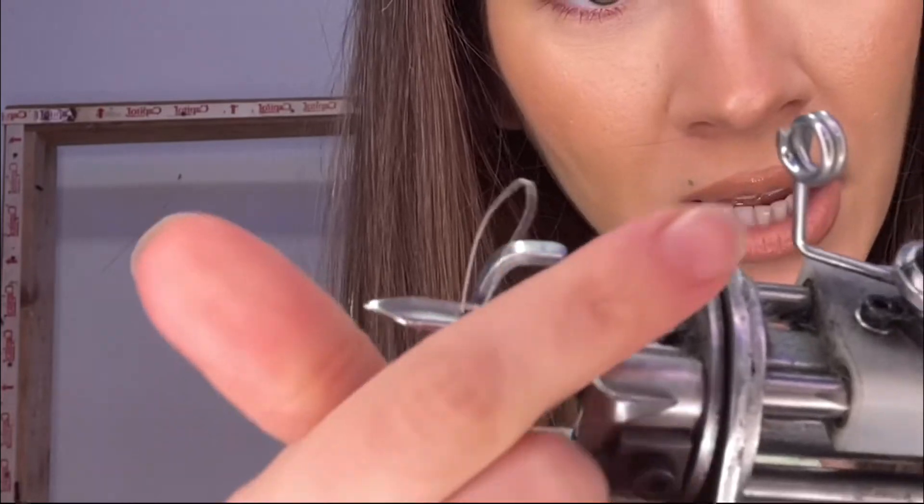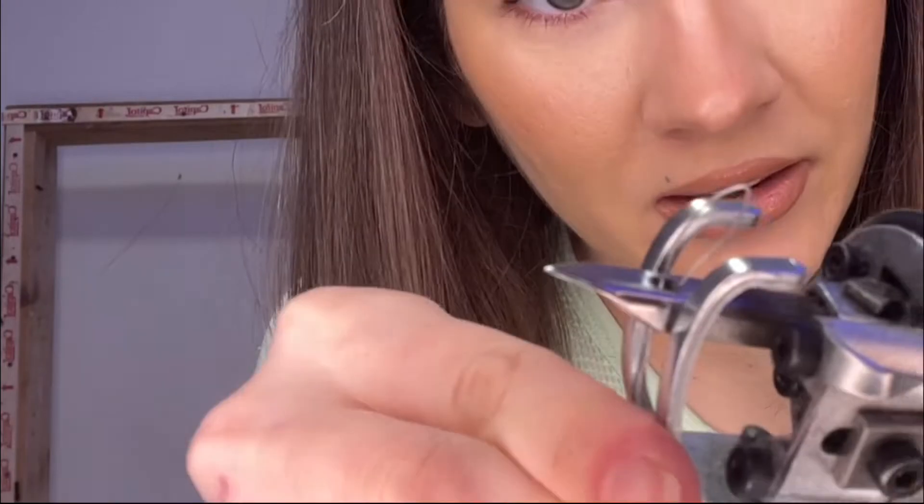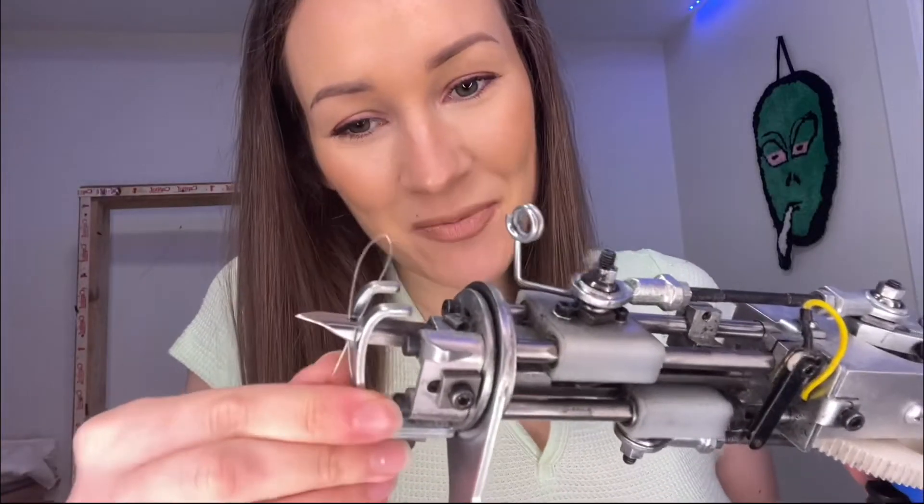See how it came out? After your yarn goes in this hole, it goes into the next hole via the wire. Apologies — I'm probably terrible at describing this.